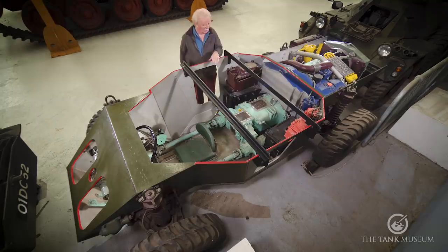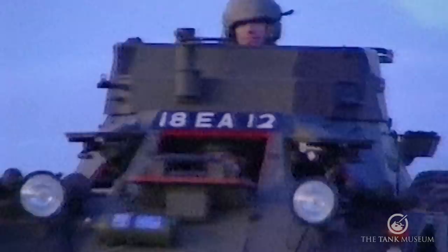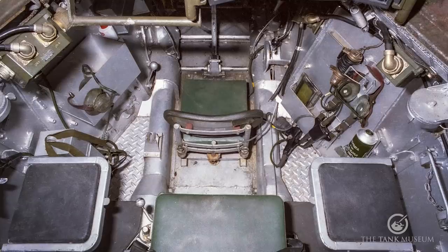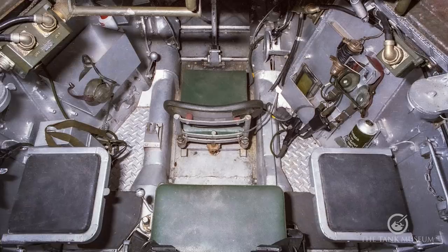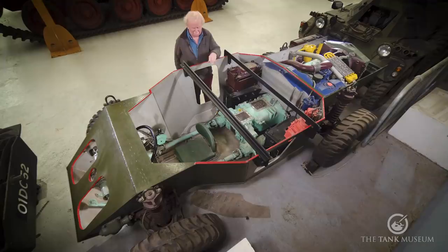Now this is a Ferret scout car that has actually been sectioned by the Royal Electrical and Mechanical Engineers and repainted so that you can see what the interior layout is and what all the mechanical bits and pieces do. I wanted this first of all to show as an example of a Ferret Mark I, which was the original Ferret — an open-topped vehicle. It had a crew of three: the driver sitting at the front and two seats behind him. The basic difference between a Mark I and a Mark II was the presence of the turret, or not.